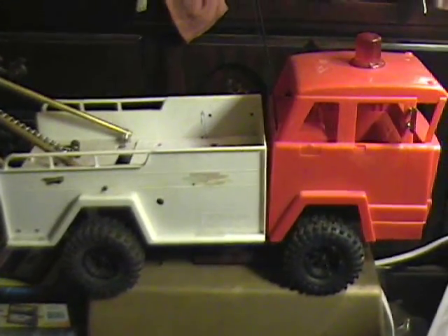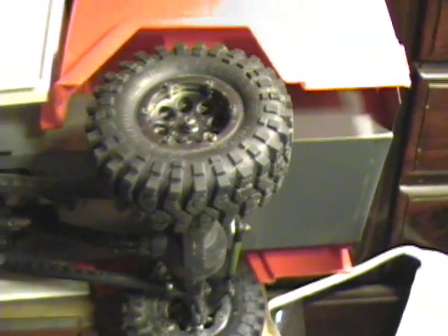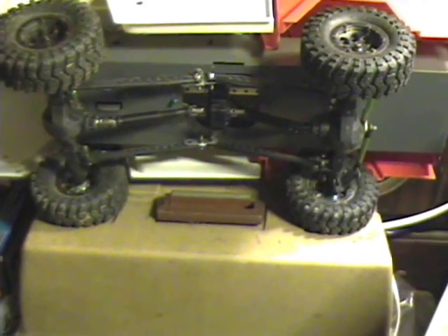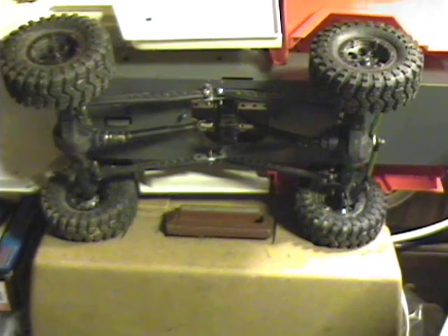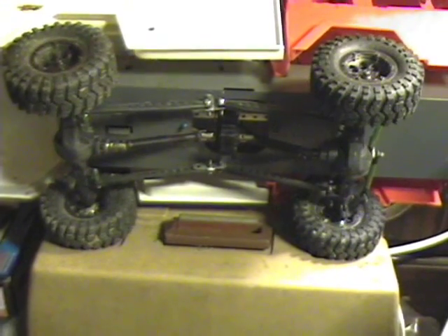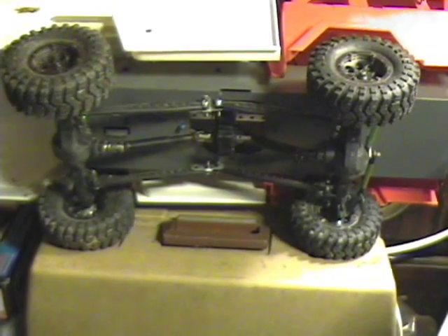I took all of the original stuff out of it and mounted a set of Axial axles and a transfer case, which is an Axial transmission with a 2.6 to 1 gear ratio. There is also an actual Traxxas Stampede transmission in the back, which has a 2.72 to 1 ratio. So it slows it down just a little bit and multiplies the torque to help move it.